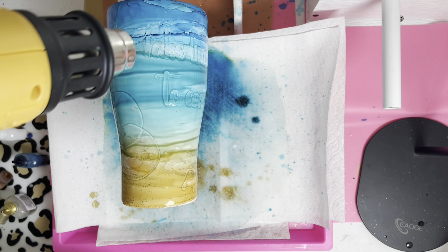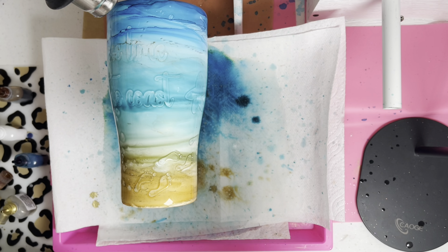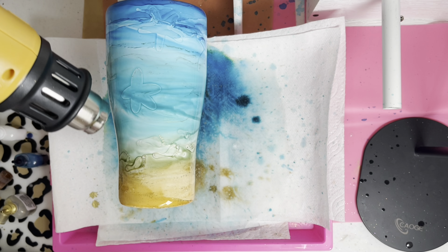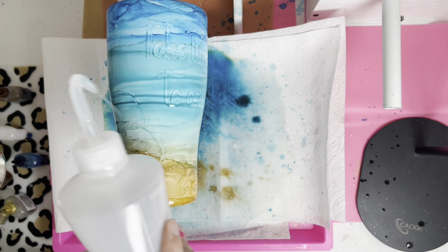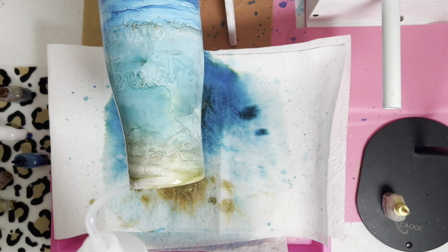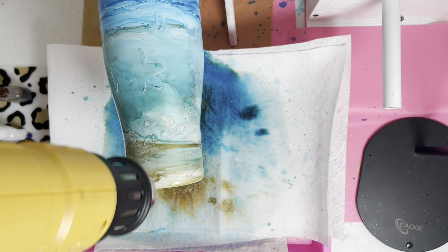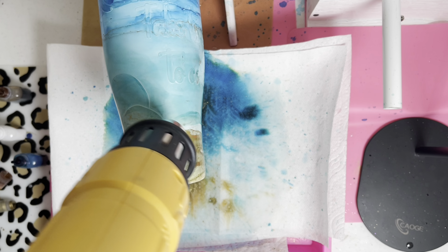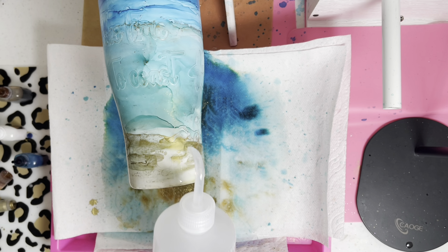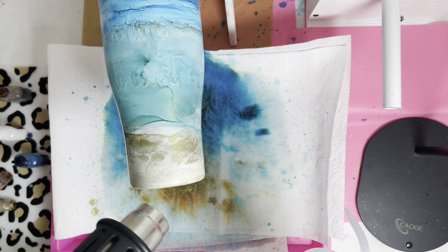I went back and dried out the teal and blue portion with the heat gun so it wasn't wet anymore. Then I focused on the bottom again — same process, more alcohol, more of whatever color I wanted. Since the top was now dry, the ink didn't float up there anymore. Drying that top portion out first really helped a lot. Once you're happy with your inks and placement, let it spin and dry.